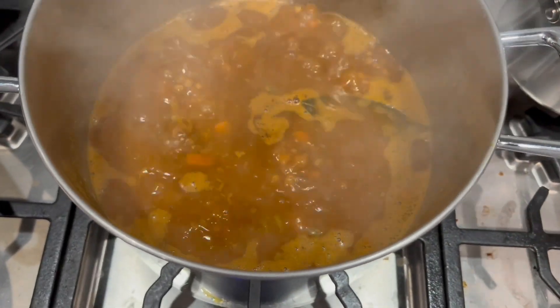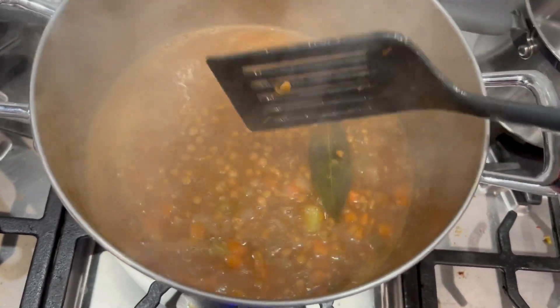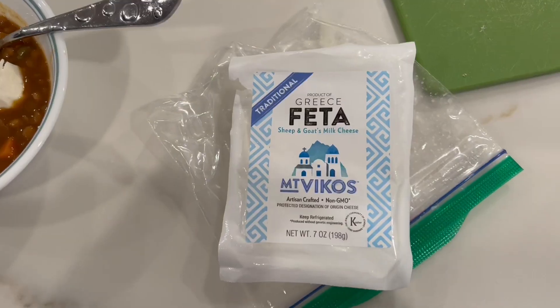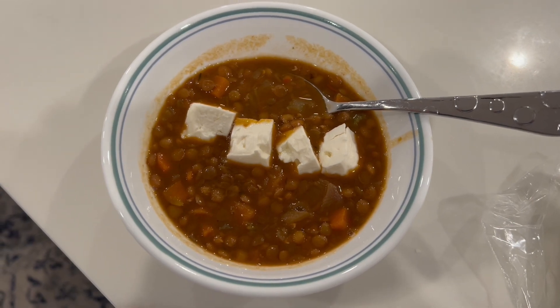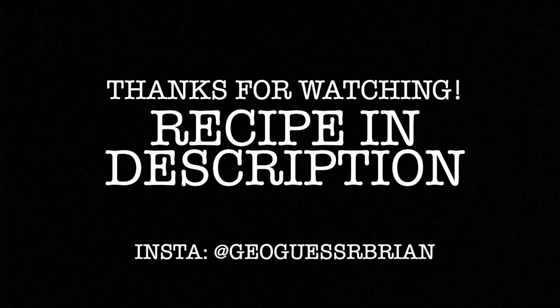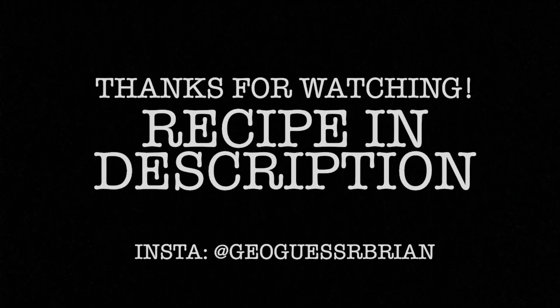Bring it up to a boil one more time and add in a few more ingredients. Stir and let the new flavors come out. Just going to give it a little taste here — it tastes perfect. Take a little feta cheese, put it in the lentil soup. Bon appétit!